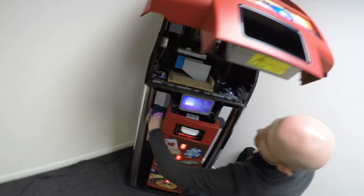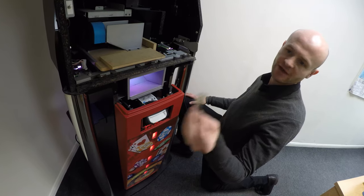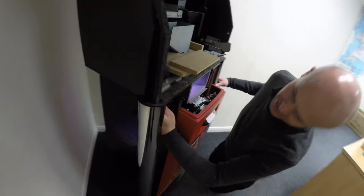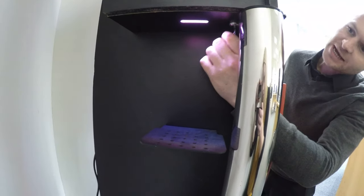Insert a refill key — that's the flat key that we would supply with the machine. If you haven't got one of these you can purchase them from our website. This key goes in on the underside on the left hand side of the cabinet. Place that in,